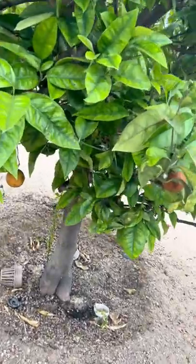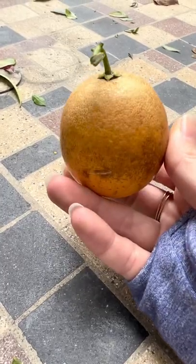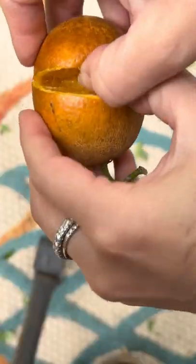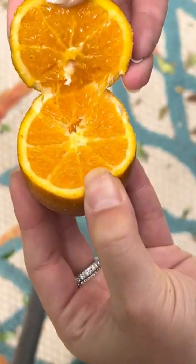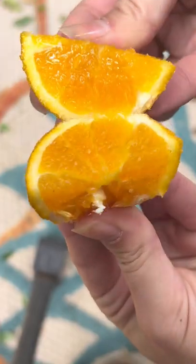Did you know that this is what an orange tree looks like? You can actually grow an orange tree from seed. All you gotta do is grab an orange from the tree and cut it open. Find any seeds inside and you can either plant it straight in soil or germinate it on a piece of damp paper towel.